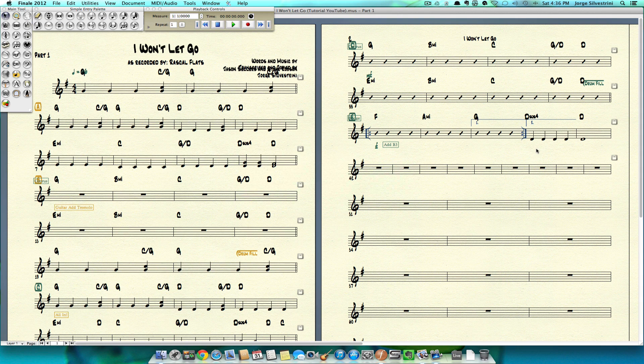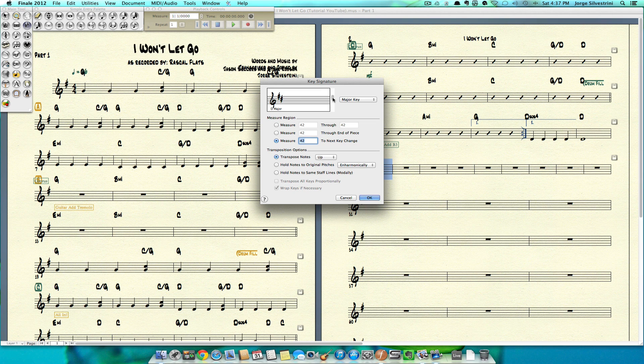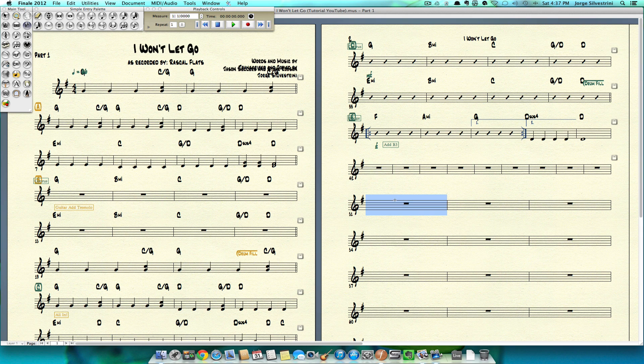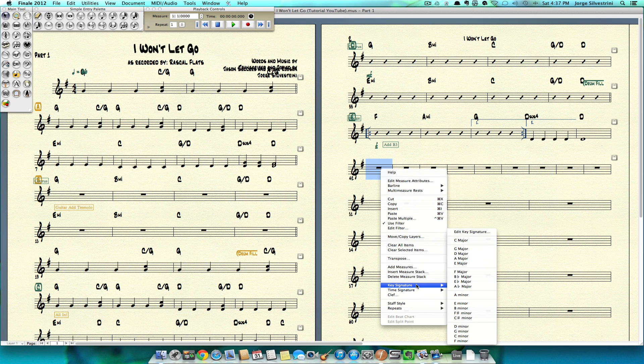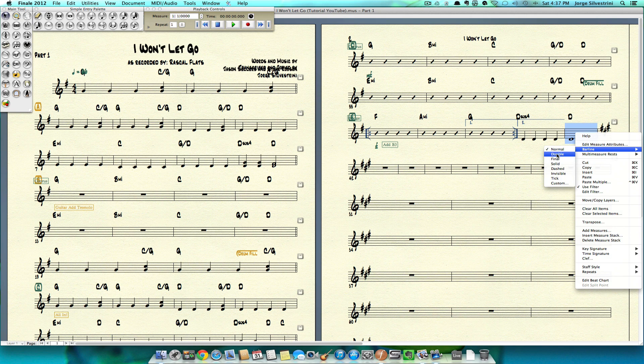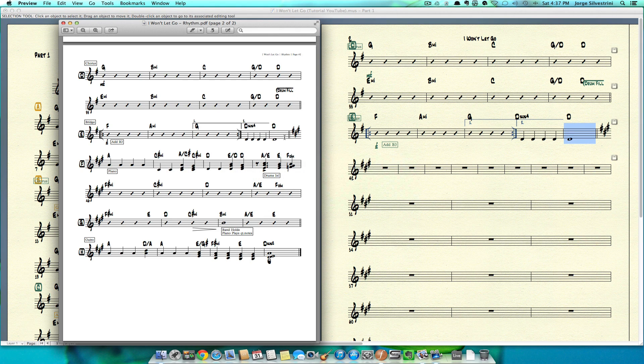There's a key change — a couple of ways of doing this. We could go to our key change tool, double-click it, move this to A major, tell it through the end of the piece, and press OK — it's going to create the key change for us. I'm going to undo this and show you another way: from your regular selection tool, right-click, go to key signature, and just say A major. Then we add a double bar, and we have it.